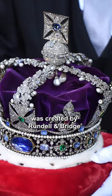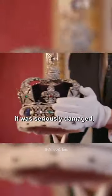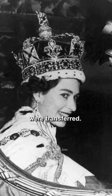The original crown was created by Rundell and Bridge Jewry House in 1838 for Queen Victoria. However, a few years later it was seriously damaged, and in 1911, an almost identical copy was made, where all the precious stones from the original were transferred.